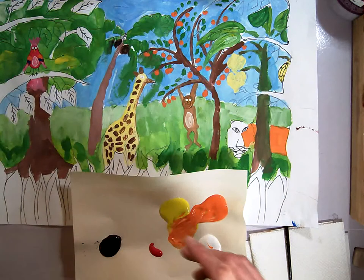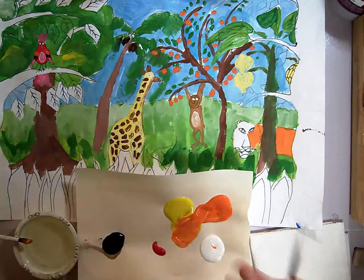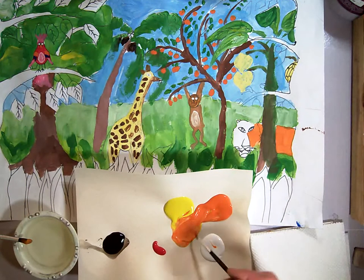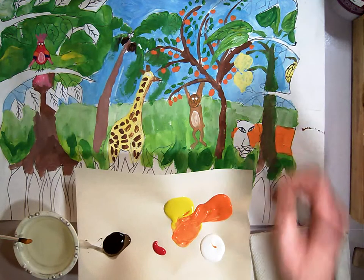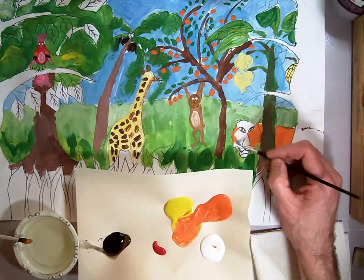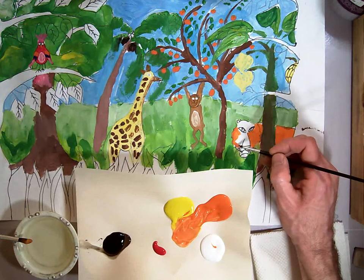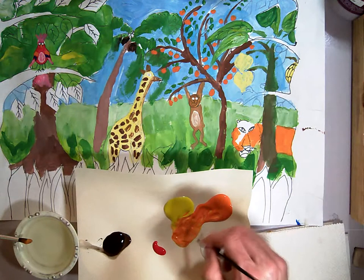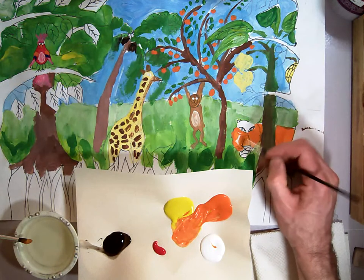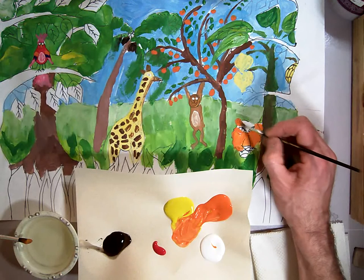Now I'm going to switch over to my detail brush because it's getting too close there. As I fill this in, I want the paint to be thick so we don't see too much color behind it. You can let those sharpie lines show through — we're going to re-sharpie when we're done painting, but you can let them show through if you need to so you can see where they're supposed to be.